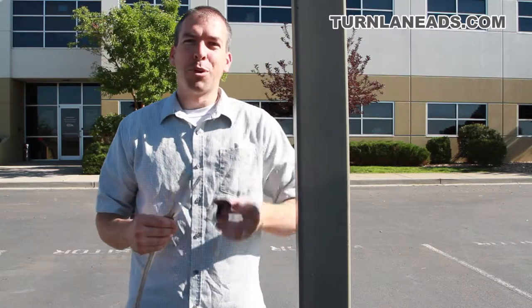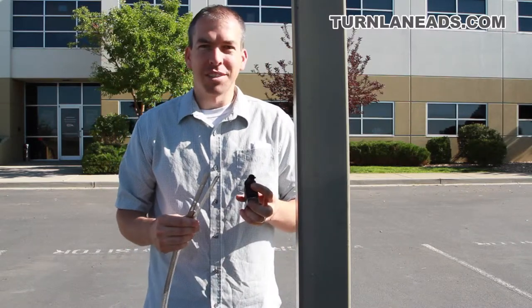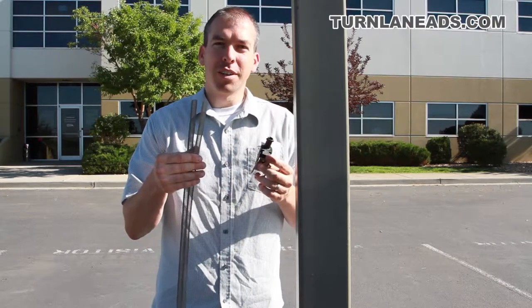Hi there, it's Peter. I'm here with our light pole kit. I've got the parts and pieces here, so basically you get your bracket, and then you get two of these straps.